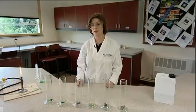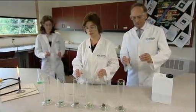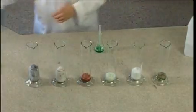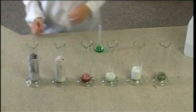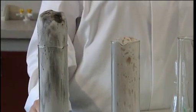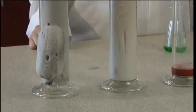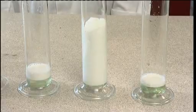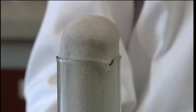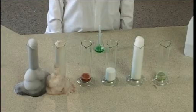Then simultaneously add 25 centimetres cubed of 75-vol hydrogen peroxide to each of the cylinders. The foam will rise up the cylinders at widely differing rates. The foam is formed from oxygen which is produced by the decomposition of the peroxide. The rates at which they rise up the cylinders give a graphic comparison of the differing effectiveness of the catalysts.